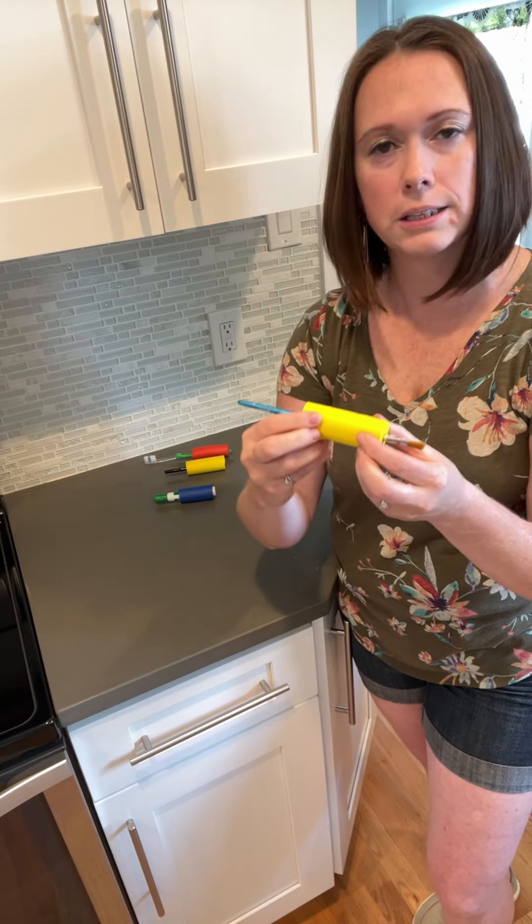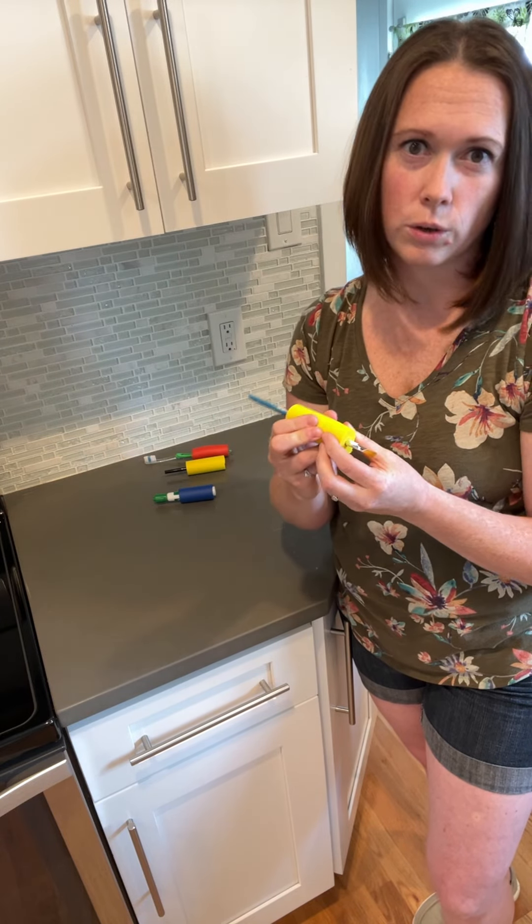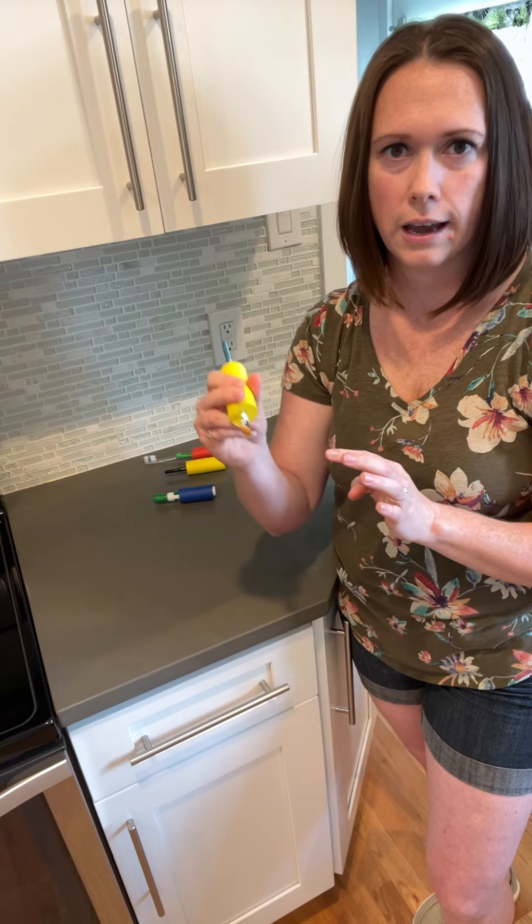It also allows for a little bit of texture so things don't fall off your hand as easily. And it's soft, so if you have a little bit of a sensory concern or discomfort in your hands, it can give a little bit of softness to your hand in that grip.